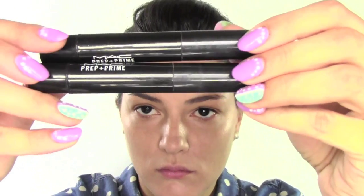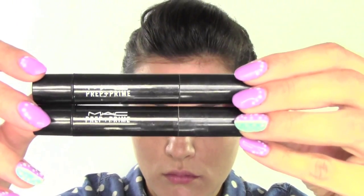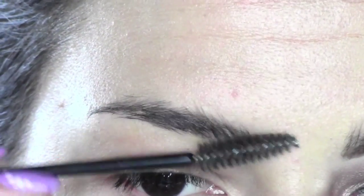As a concealer, I'm using the Studio Finish Concealer by MAC in NW25, just in the inner corners. Now I'm using this Prep and Prime Highlighting Pen in two different colors — this is Bright Forecast — just to get rid of any discoloration underneath my eyes. I'm patting and blending the color with my fingers.